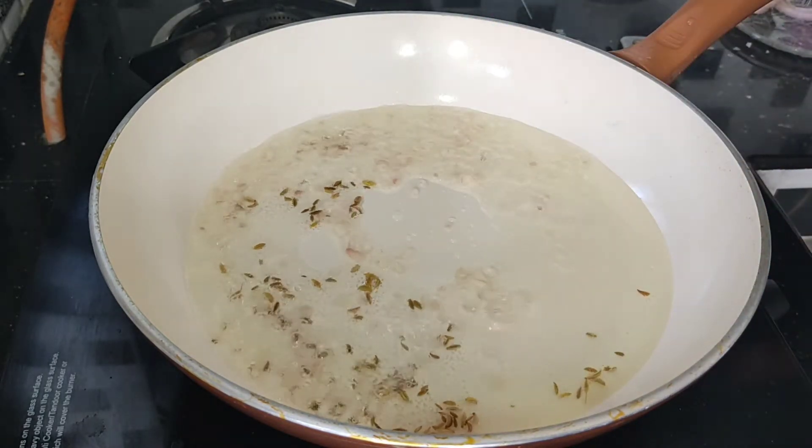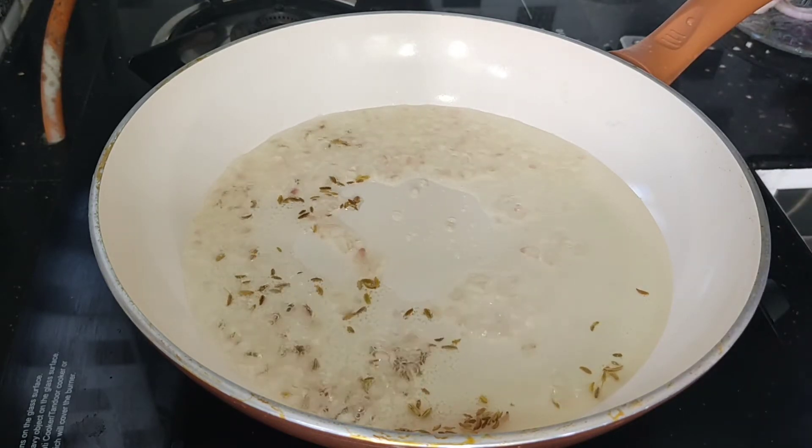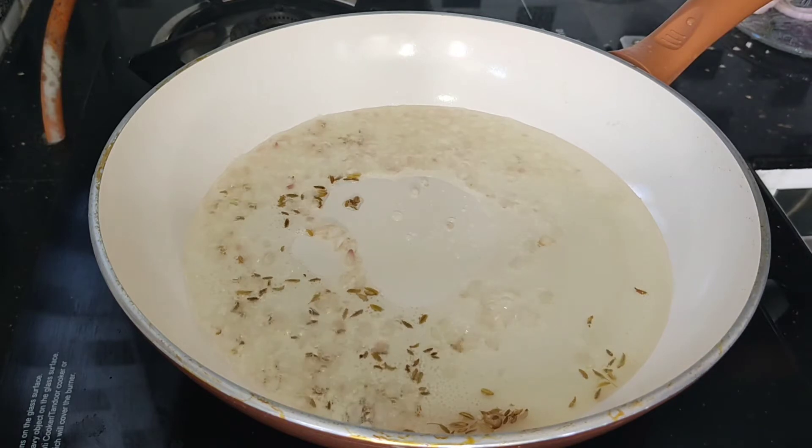We are going to make the chicken fry this way. Let's try all of them so it's a good taste.